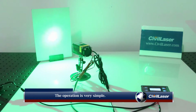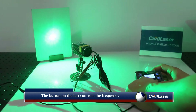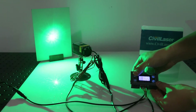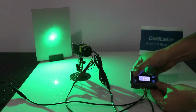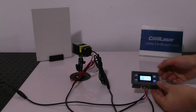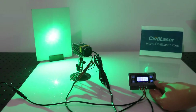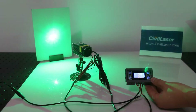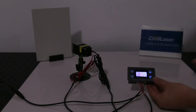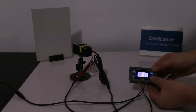The operation is very simple. The button on the left controls the frequency. The button on the right controls the duty cycle. The button on the right controls the speed.